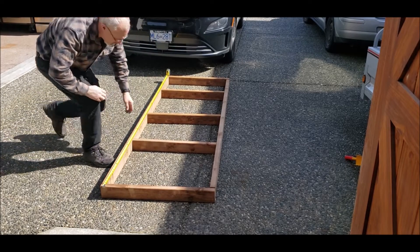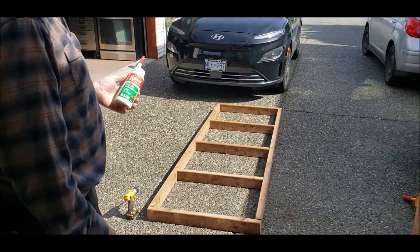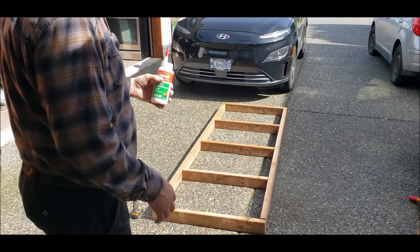Now we're just going to mark out two-foot centers. We're going to be using some exterior wood glue as well as screws to screw the entire base together. That should make it very strong.